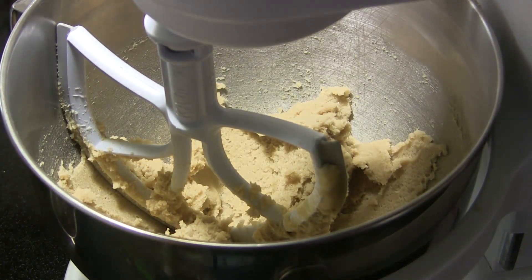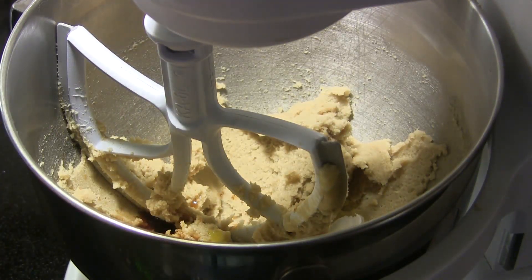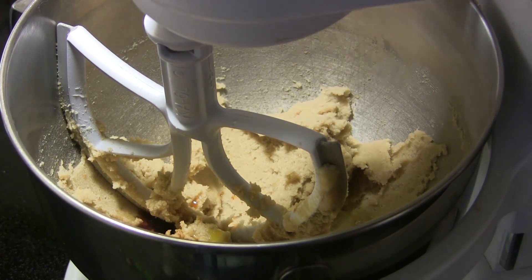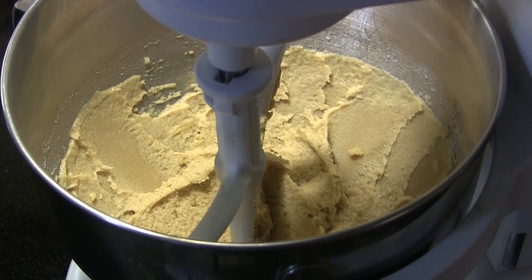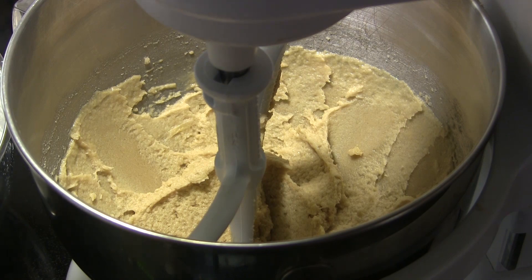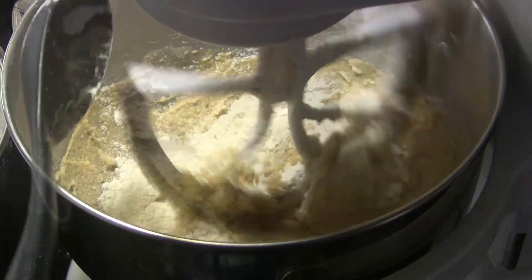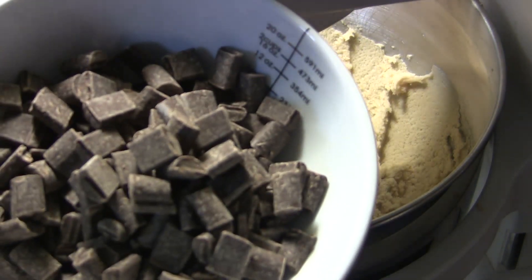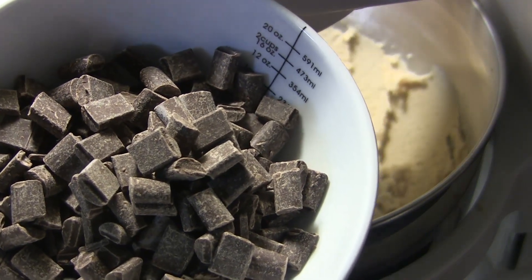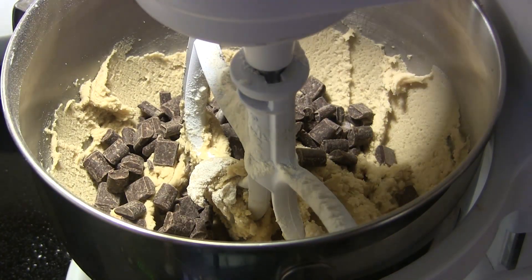After we have that creamed together, we're going to add one egg and two teaspoons of pure vanilla extract, and continue mixing until we have that incorporated. After we have that mixed in, we're going to start adding our flour mixture, one spoonful at a time until we get it all incorporated. Once we have all that incorporated, I'm going to add a cup and a half of chocolate chunks — you can use chocolate chips if you like, but these are semi-sweet chocolate. We're just going to add that in and mix it just for a moment until it's mixed in completely.